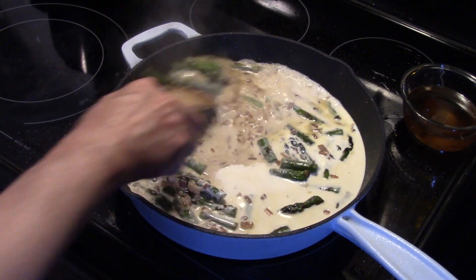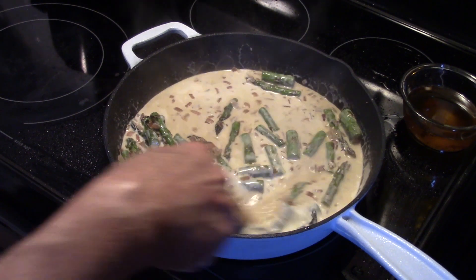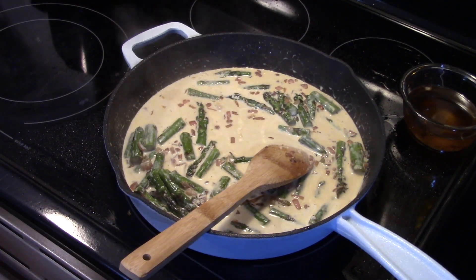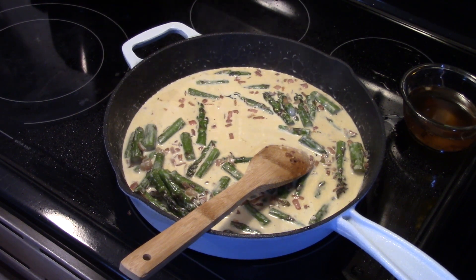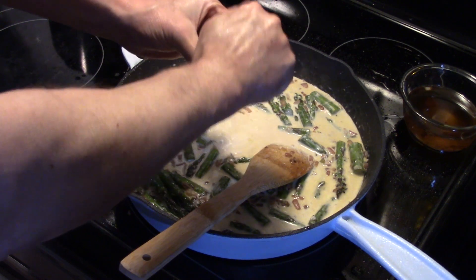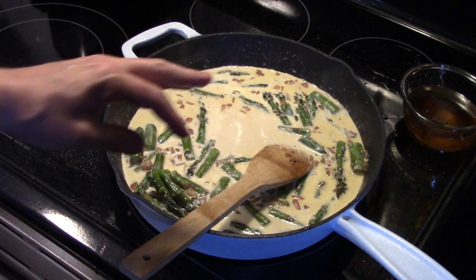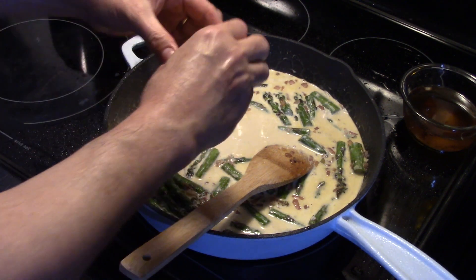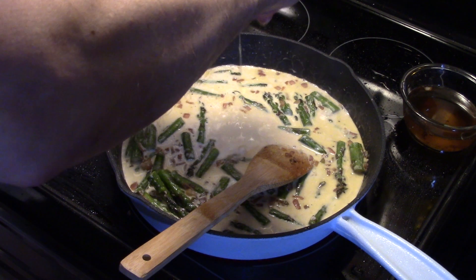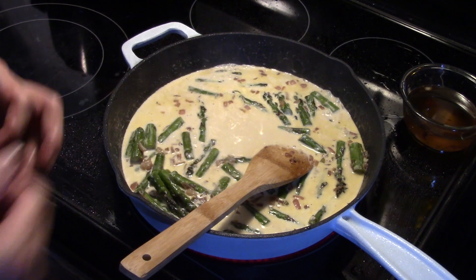Now I'm going to give this a stir. I'm going to add the juice from one lemon in here. I'm going to allow this to simmer for about five minutes so the asparagus can finish softening up and the cream will thicken up a little bit, and all those flavors will blend.